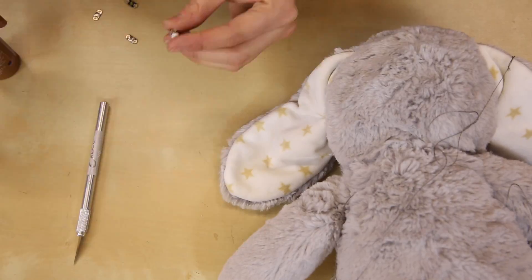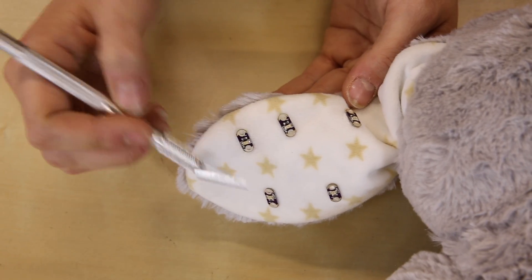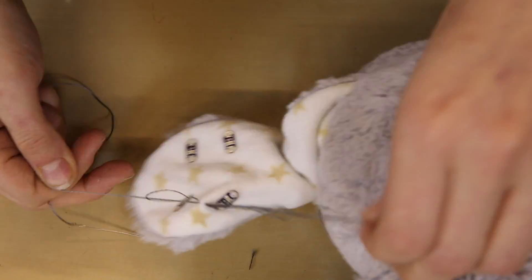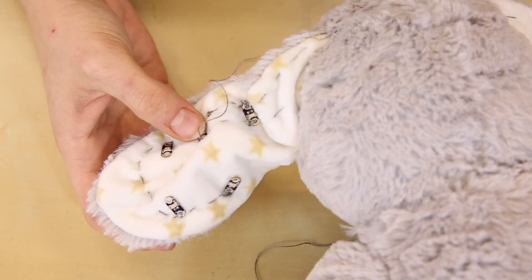I used fabric glue to place my sewable LEDs in an arrangement suitable for a parallel circuit, with anodes pointing toward the center of the ear and cathodes toward the edge. I then used one piece of conductive thread to connect all the cathodes together around the rims of both ears, and another to connect all the anodes in the center.